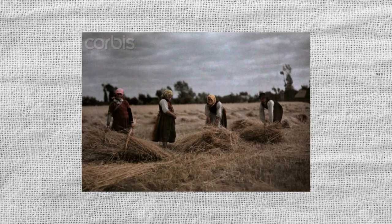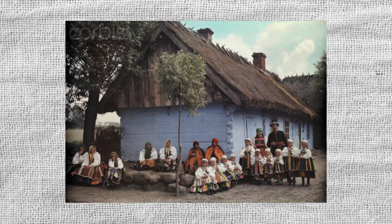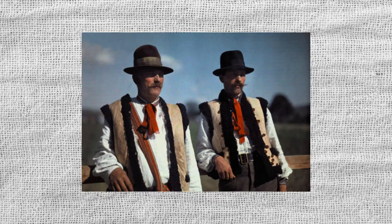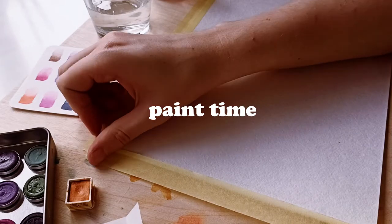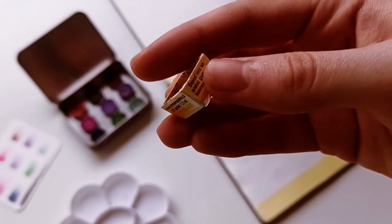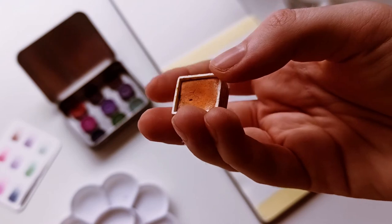I wanted to celebrate this little piece of Polish history by painting something inspired by Polish history. So I found some colored photographs from the 1930s of Polish cottage life, and I thought it would be perfect. And just because I can't do my art without yellow, I'm using this Indian Yellow from Renaissance to supplement my palette.